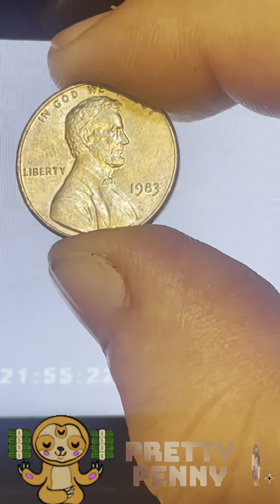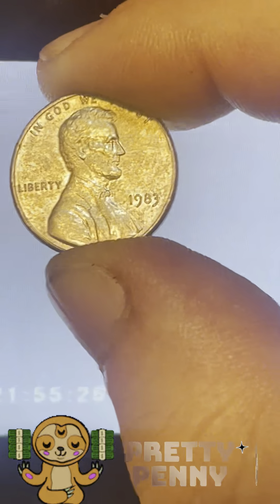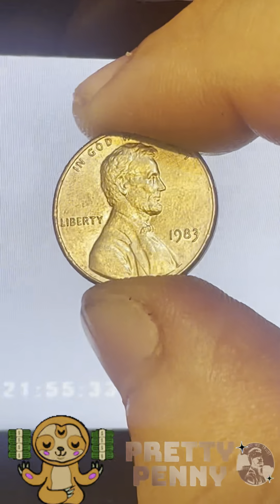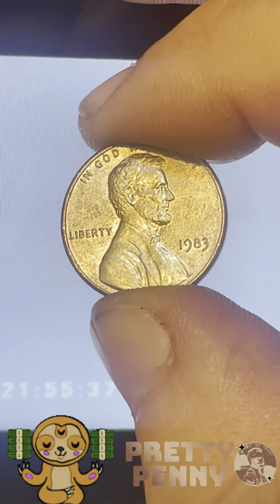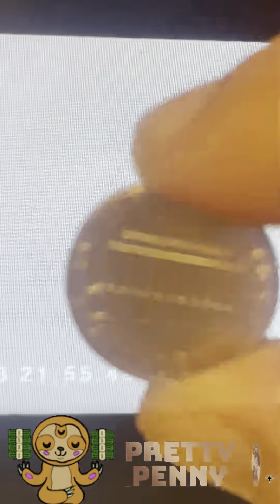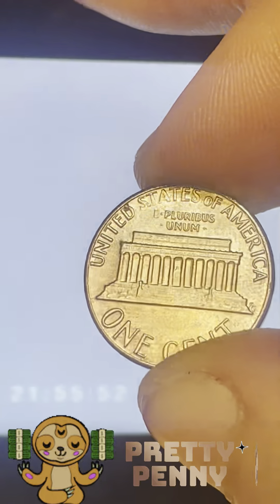Now the reason I mention all these things is because those would be telltale signs of a coin that has been chemically stripped. The coin will be all messed up, it won't have the shine coat - that luster coat that you see here. It wouldn't have that, and it would definitely probably have a bunch of little copper pieces chipping off of it.